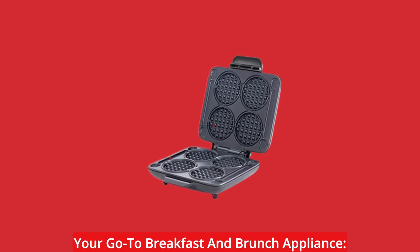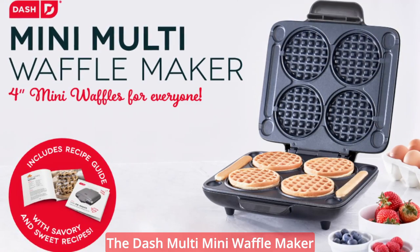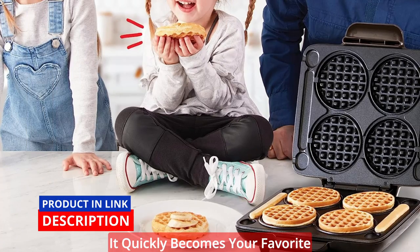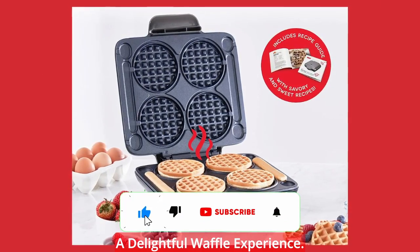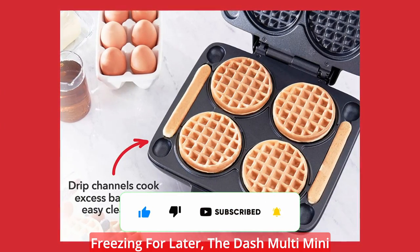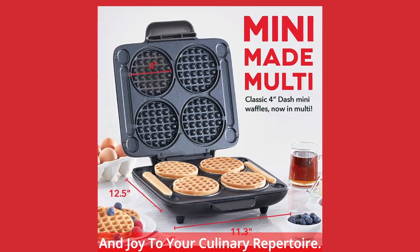Your go-to breakfast and brunch appliance. Backed by a 1-year manufacturer warranty, the Dash Multi Mini Waffle Maker guarantees durability and reliability. It quickly becomes your favorite breakfast, brunch, and entertaining appliance, saving you time and providing a delightful waffle experience. Whether you're serving them fresh or freezing for later, the Dash Multi Mini Waffle Maker adds a touch of convenience and joy to your culinary repertoire.